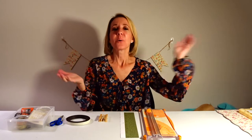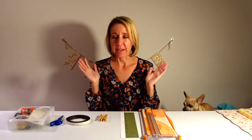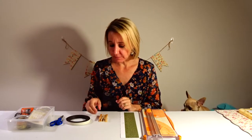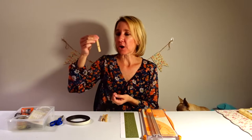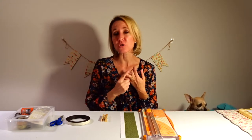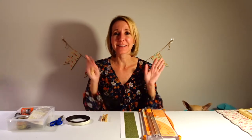Hi everybody, welcome back to another awesome day and another awesome vlog. I have a new craft idea for you today — we are going to be making magnets for your refrigerator that are clips, so that you can clip up pictures of people, grocery lists, or beautiful artwork that your children have made.